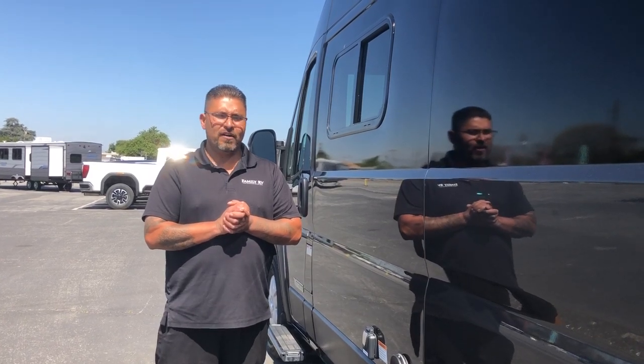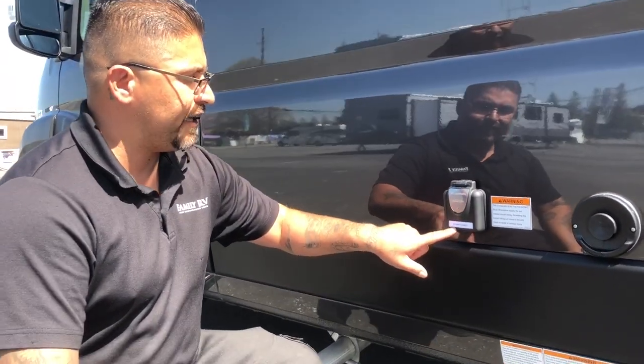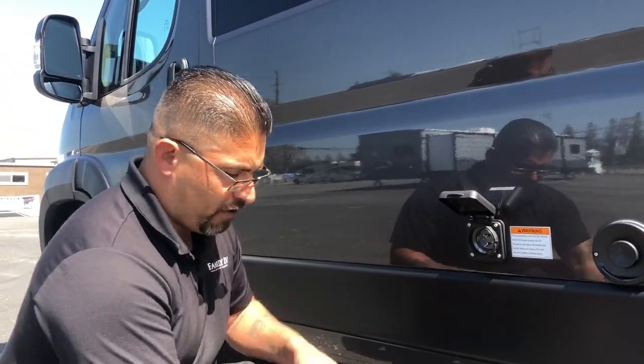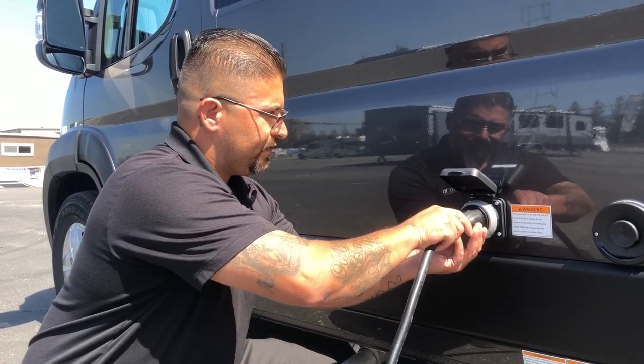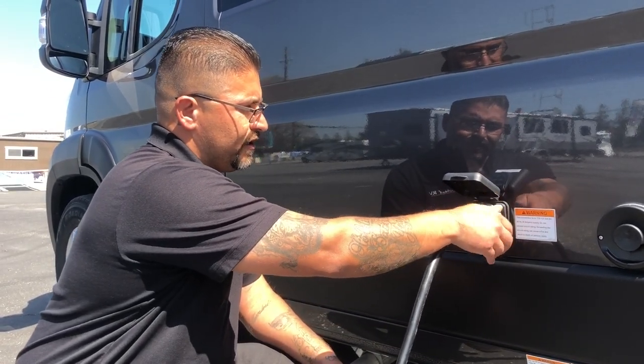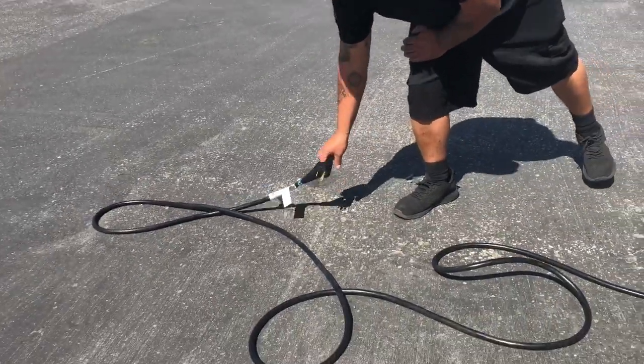Let's start with the power cord. On the 59G Travato, on the driver's side, you're going to see a power inlet labeled 'power cord.' Your power cord will be stored somewhere inside the RV. Take this end, connect it in, twist the gray cap to screw it on tightly and secure. Next, take the other end and plug it in at your campsite and make sure your breakers at the campsite are turned on. One way to know you're getting power is to look at the microwave inside the coach — if the microwave lights are on, you're getting power.